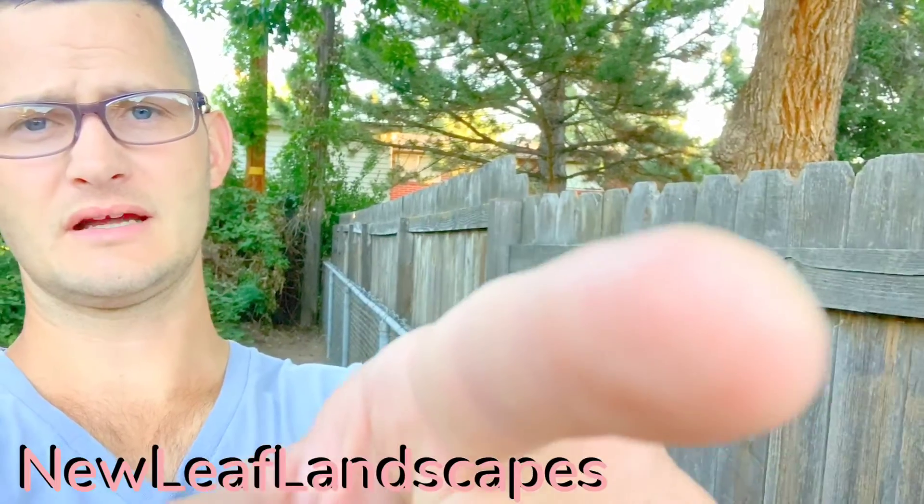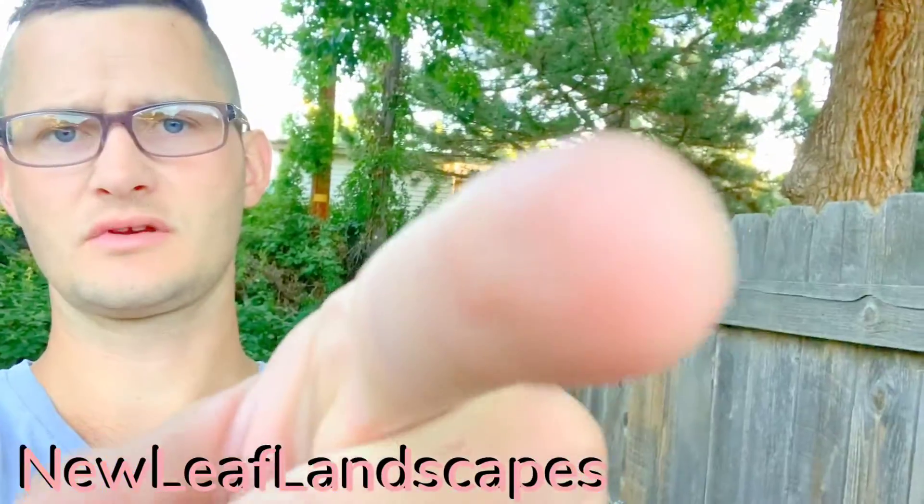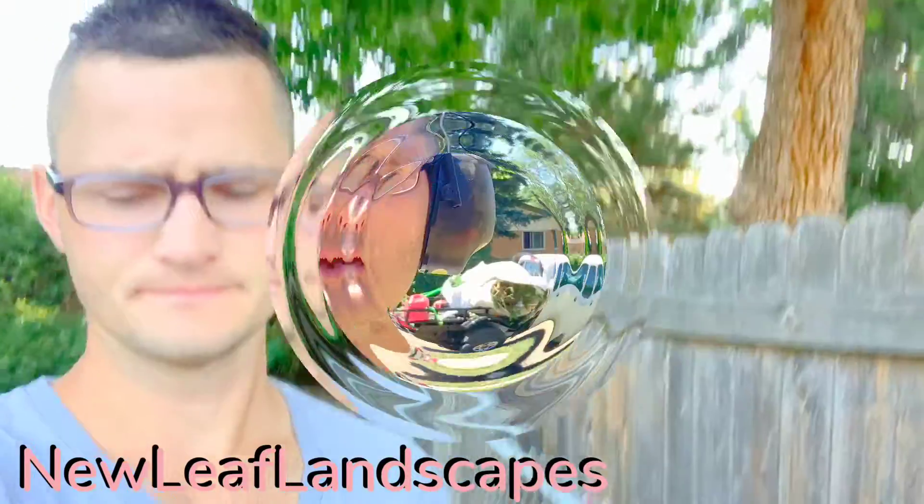Love you guys. Hit the like, hit the subscribe, comment, share it with your friends, share it with your mama, share it with your brother, share it with your cousins. Love you. Yeah, boy.